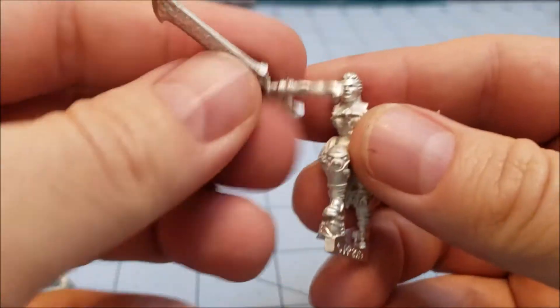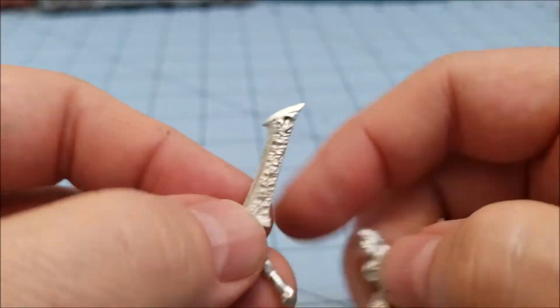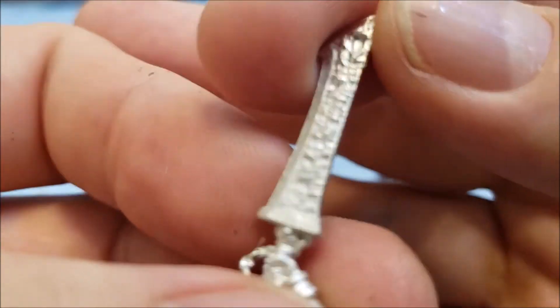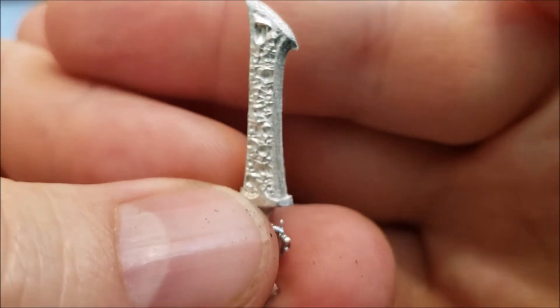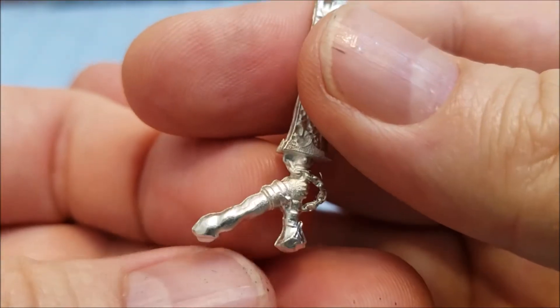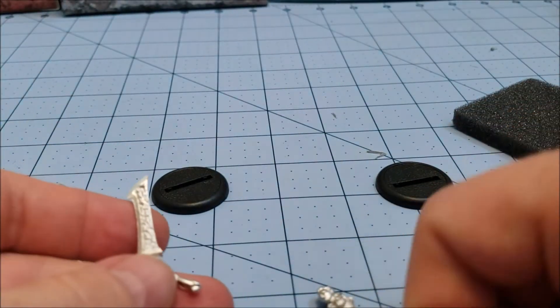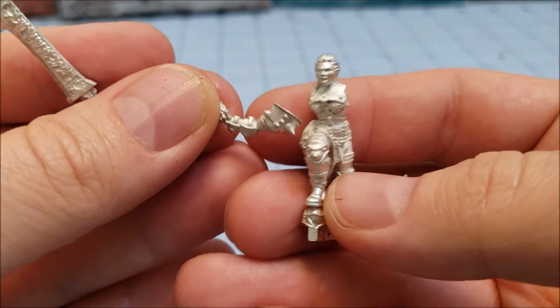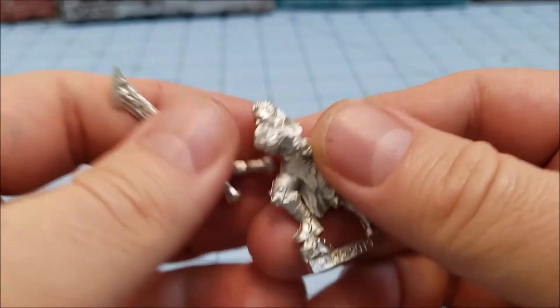We do have one multi-part model. Interestingly enough, she is not wearing a mask — I guess they don't have to. It's the sword itself that is possessed with all these evil spirits. You can see, if it focuses well enough, there are all these little faces throughout the blade — the souls of the dead that have been sucked up into this sword.